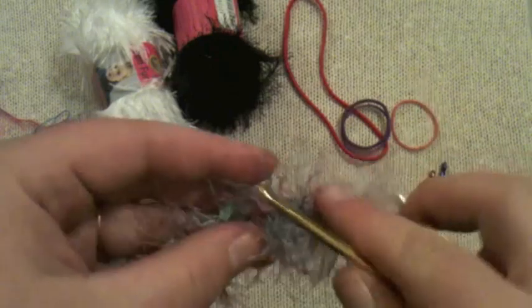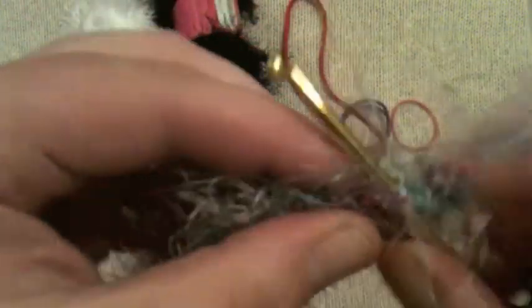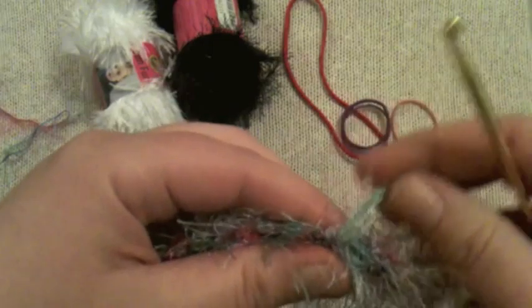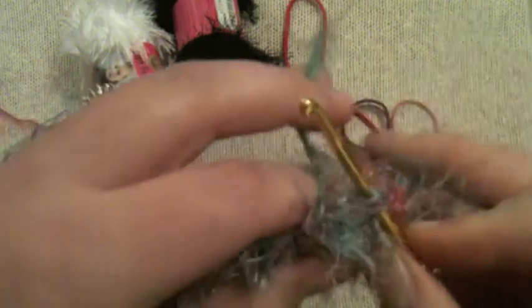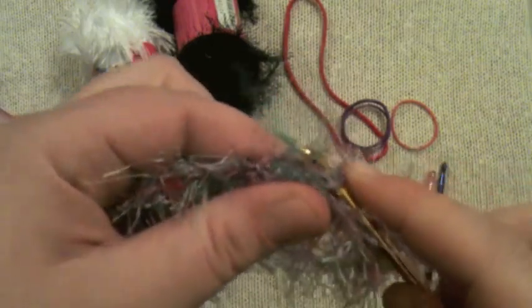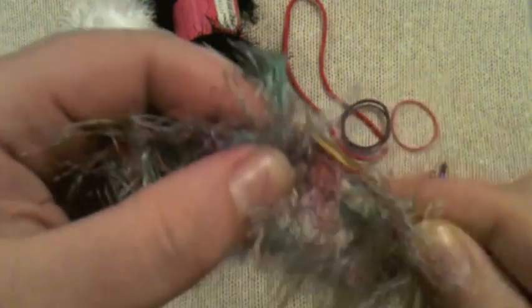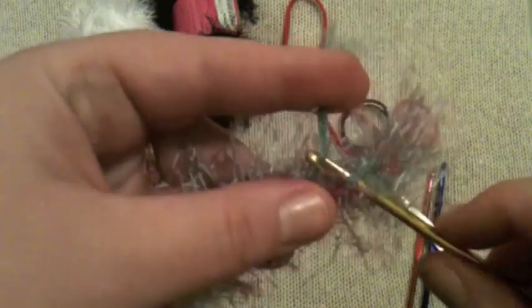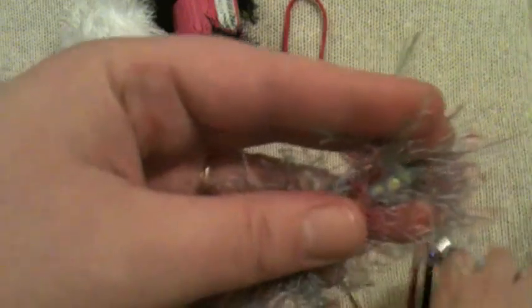Wrap this in here and make your hook go up and in through these chains. Grab your yarn and pull it through, then do that again. I find it easier to just grab my hook and go in because it's kind of hard to see the stitches. Really we're just trying to get this little tail — this straggler — all the way in here. It's going to be a little hard to see and challenging, and it doesn't have to be perfect. In fact it's going to be messy, but at least it's not going anywhere. Once you've got it in there, go ahead and cut it — and you are done.